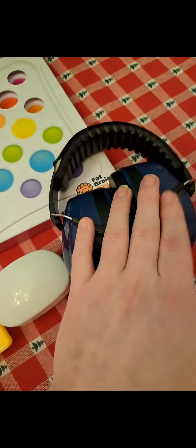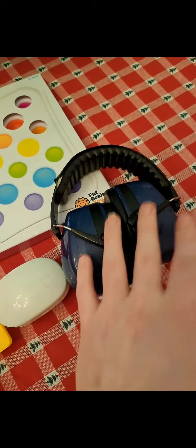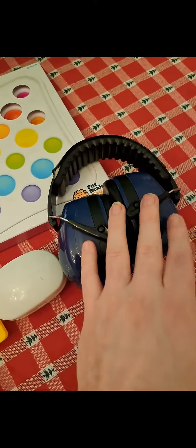Sensory earlips. Recommended for people with autism because it helps them with their noise sensitivity, which is common amongst those with autism.